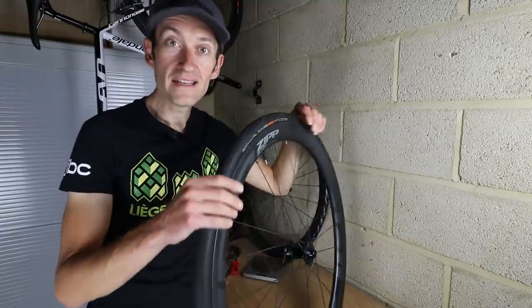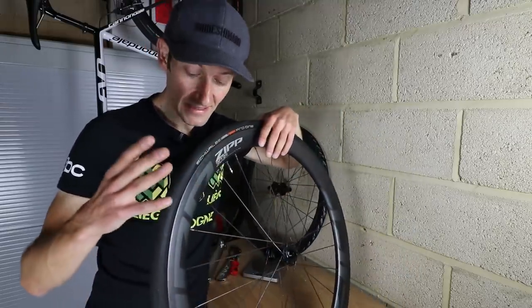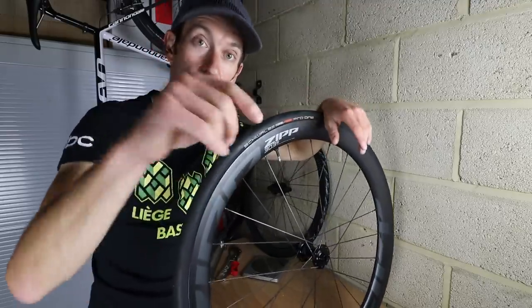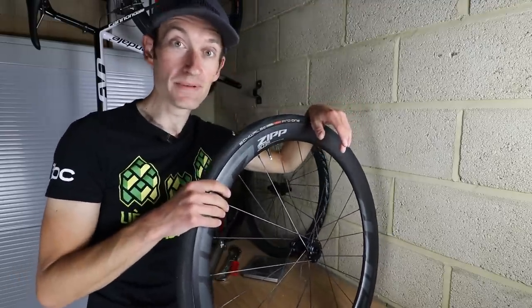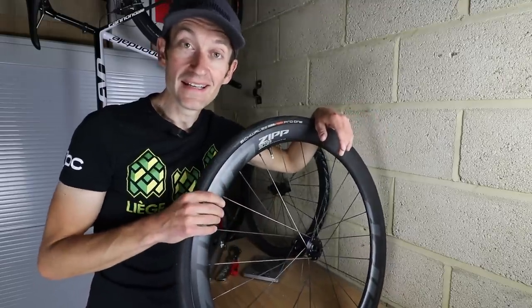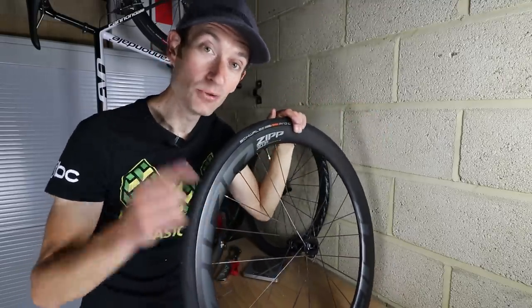But that's all for now. Hopefully that was interesting. If you have any questions about these rims, tyres, or hookless and want to know more, just get in the comment section below and ask away — I'm more than happy to help. With all that said, thank you for watching. Keep safe, keep pedalling, and I'll see you all again soon.